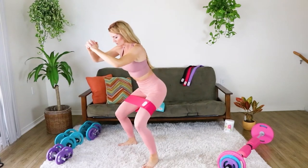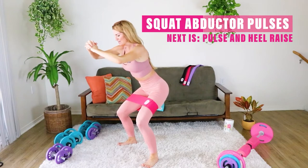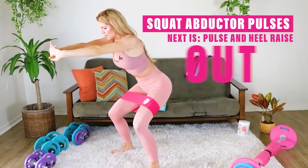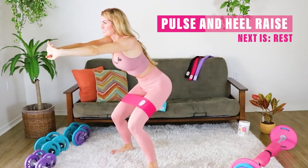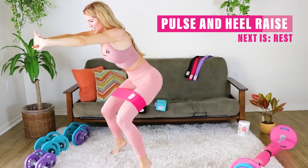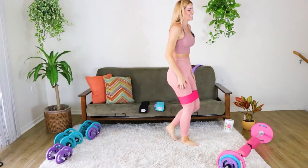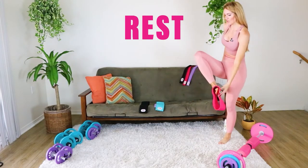Hold the squat and just pulse. You're gonna want to stand up, I know — stay low. Now to failure: out and up, out and up. How many can you do until you literally drop at this point? Out and up — that was my failure. Take a nice, good little breather. Grab some water if you need to.